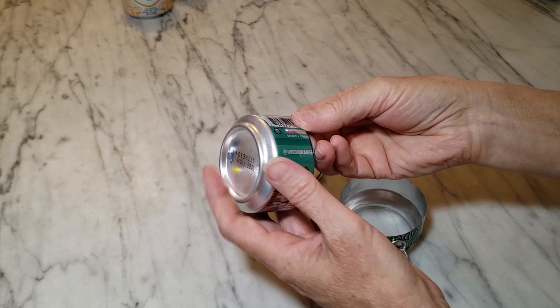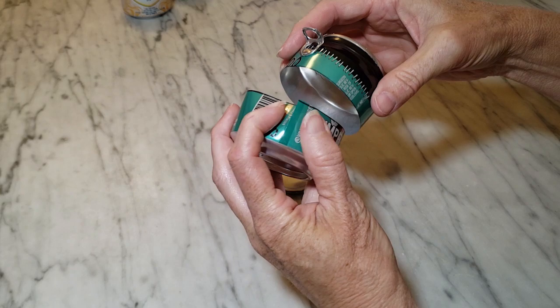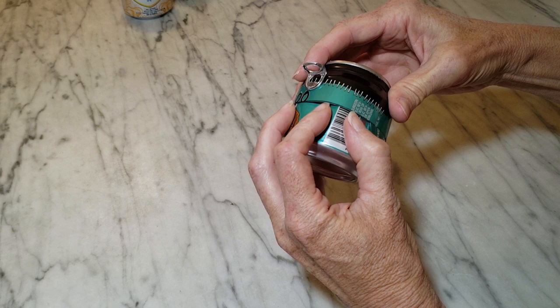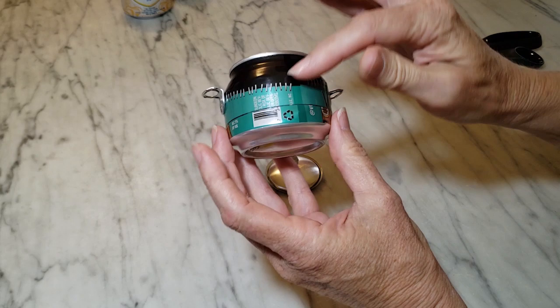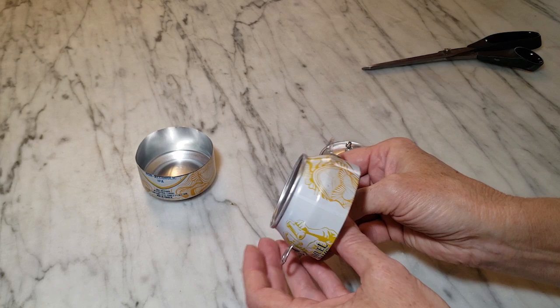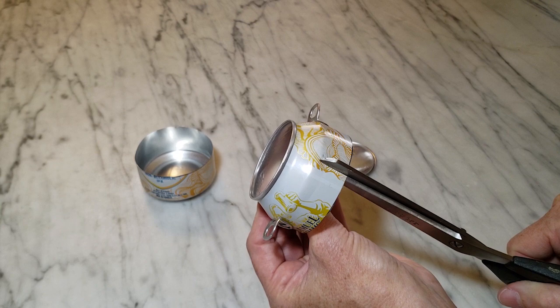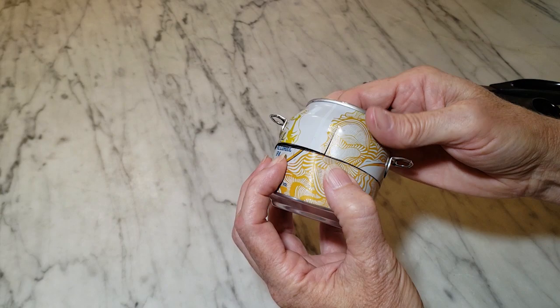One way to fit the two pieces together is to slit the bottom, cutting almost all the way down to the rim. Then you can pinch the bottom piece and slide it inside the top piece — that gives a slightly cleaner finish in the back. But in some cases you might want to leave the bottom intact, and for my main use for this project I do want the bottom piece intact. So I'm going to slit the back in the middle between my two little notches on the top piece, again up to where the curve starts, and then slide it on the outside so the two pieces fit together.